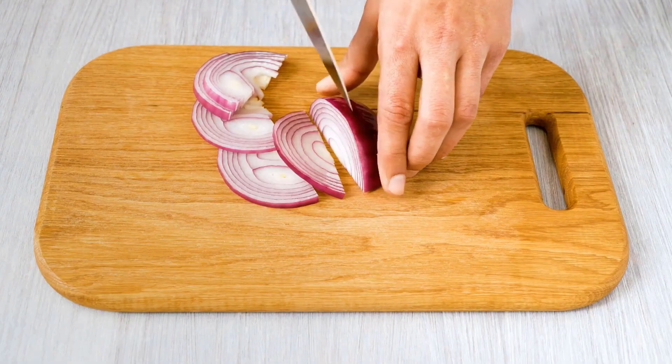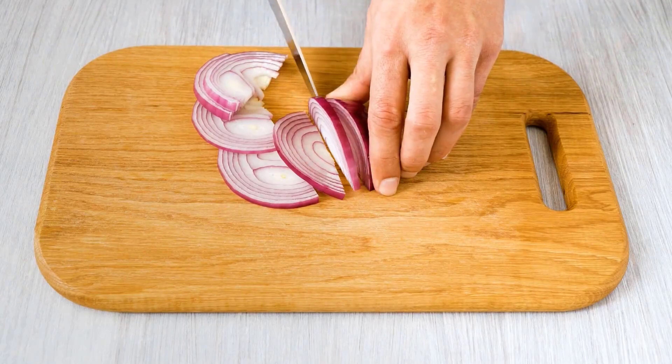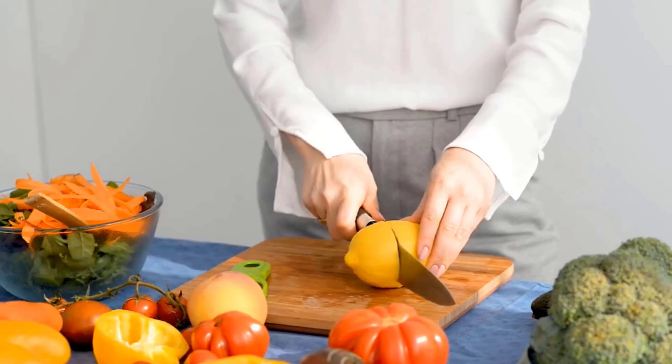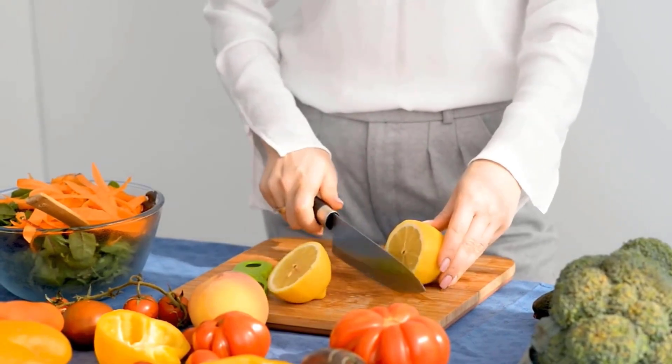Using these methods and conditioners will keep your wooden cutting boards in excellent condition, ensuring they remain durable, hygienic, and aesthetically pleasing for years to come.